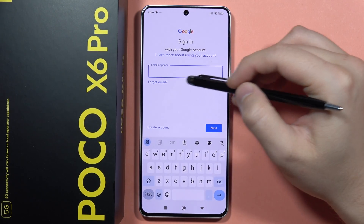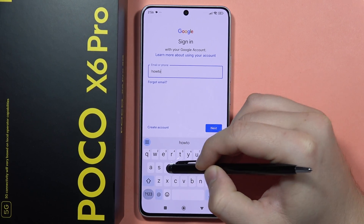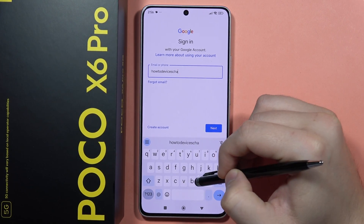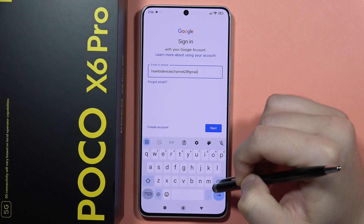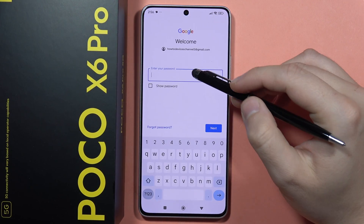From here, input your email address and then gmail.com. Next, you will have to click on the button in the right bottom corner.